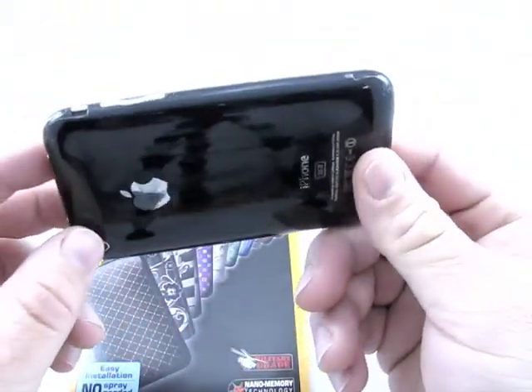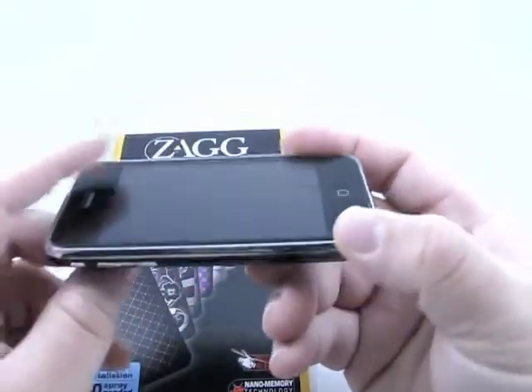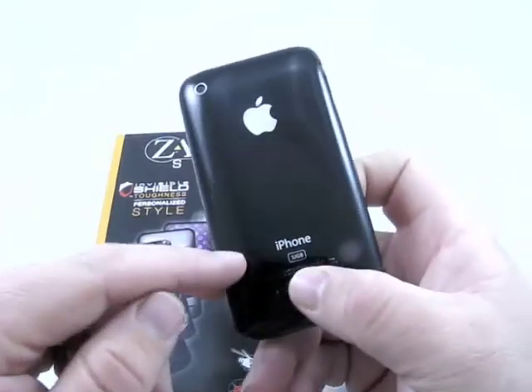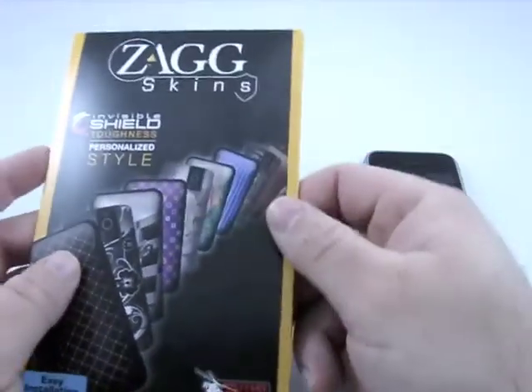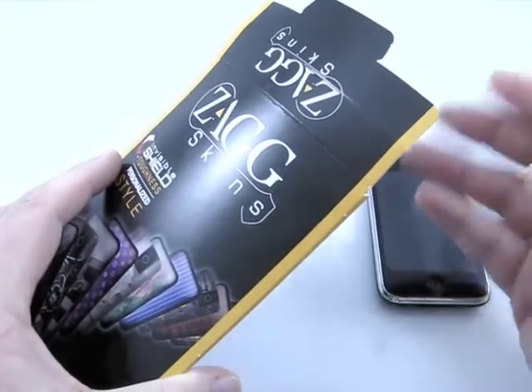I've had this on here. You can see it's starting to peel a little bit. I'm going to leave the front on, but it's a new skin and we'll take a look at it. Let me go ahead and show you this, and then we'll take the back skin off. I'll do that off camera, and we'll get on to this skin.